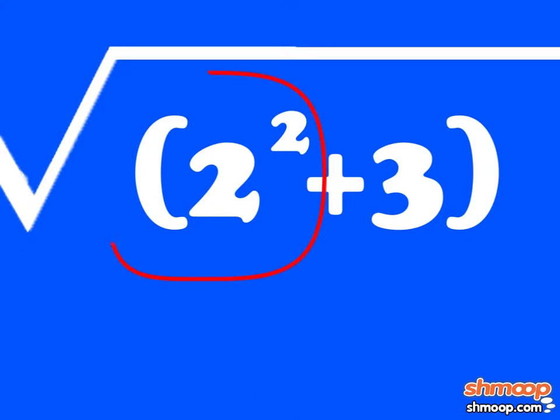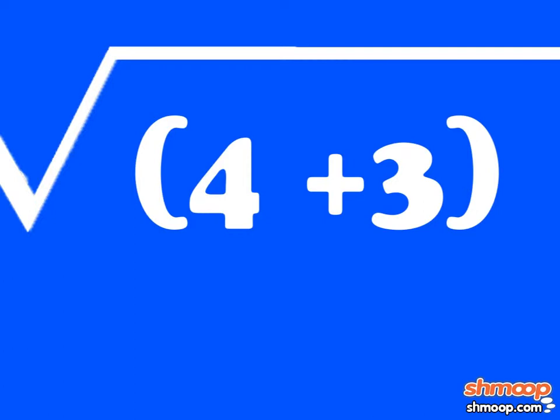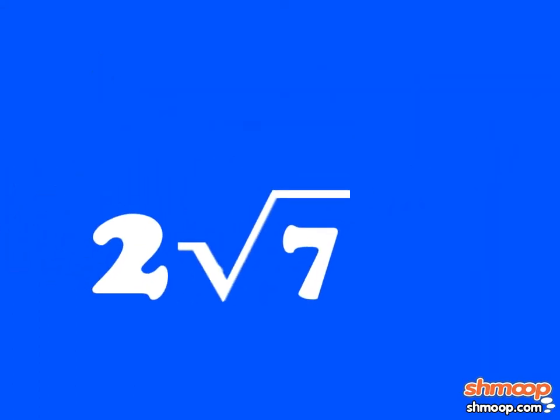We'll take care of the exponent first. Two to the power of two, or two squared, is also two times two, which is four. Since four plus three is in parentheses, we need to handle that next. We can figure out that four plus three equals seven. So the answer is two square root of seven.